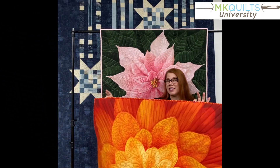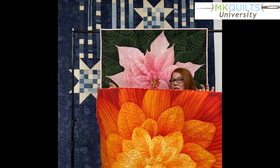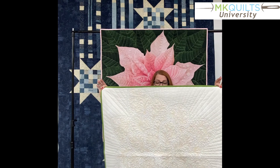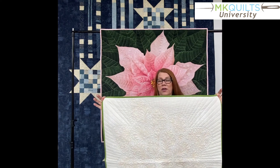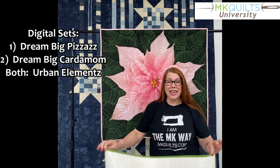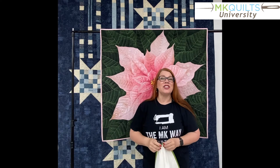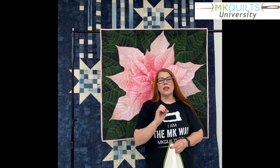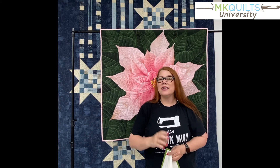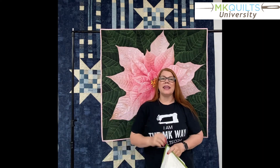I have a couple more stitch outs to show you. I'll also drop pictures so you can see the backs as well. This one is really fiery and happy. And finally, I wanted to share this stitch out — this one and the last two I showed you were using digital sets from Urban Elements. This particular stitch out, I didn't even load the panel; I just stitched out the designs. So there is a lot of content packed into this course.